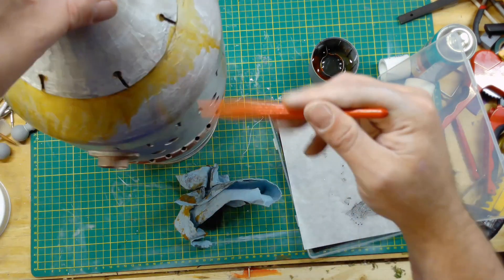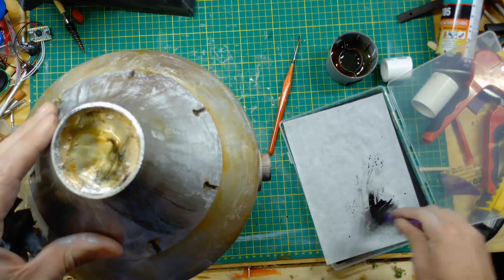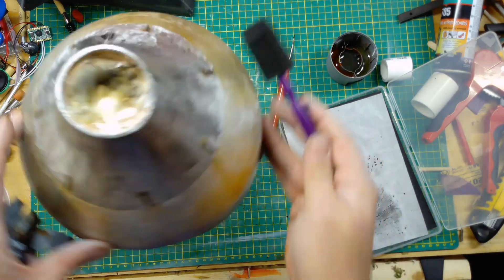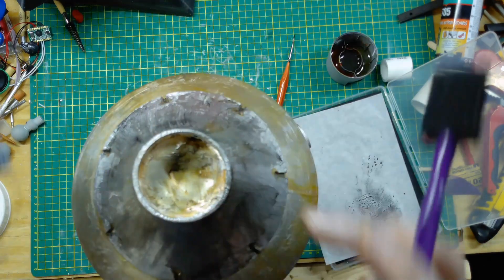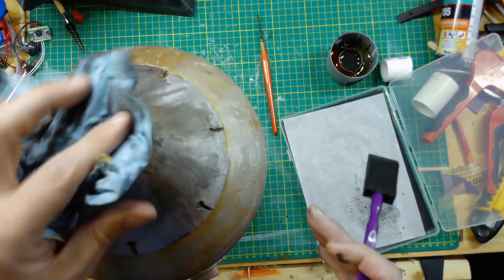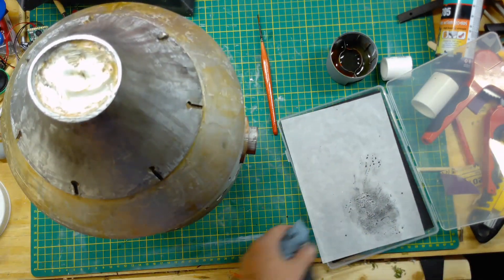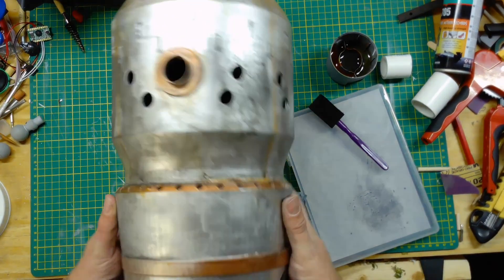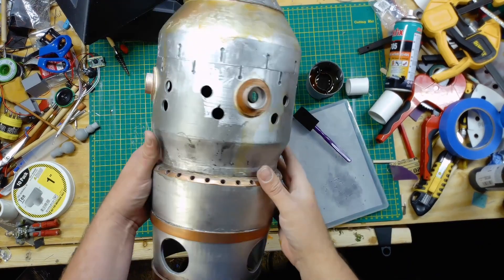When it dries it dries a little on the dull side and not as dark as you see it going on. To give some contrast, the top cap I decided to make a little darker — I'm just putting a black wash on top of that. So far it looks good; I may weather it some more in the future but for now I think I'm pretty happy.